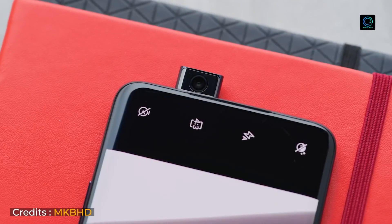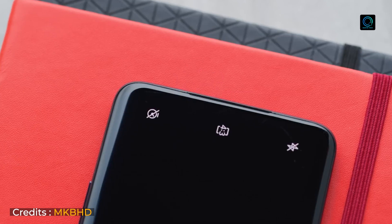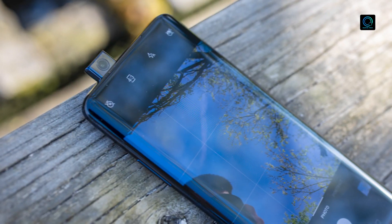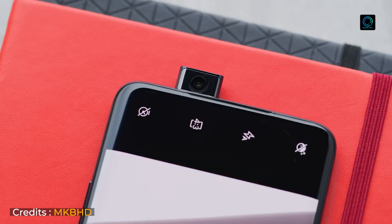The design standout is the motorized pop-up selfie camera. You can see the screen is fully open with no notch — motorized front camera. You can see a full screen, and this is really cool. The front camera is great for group selfies as well.